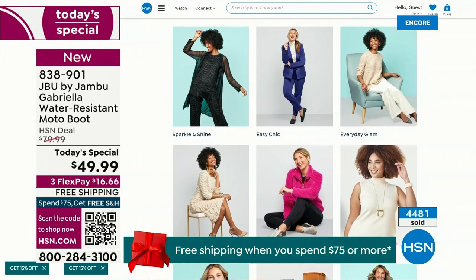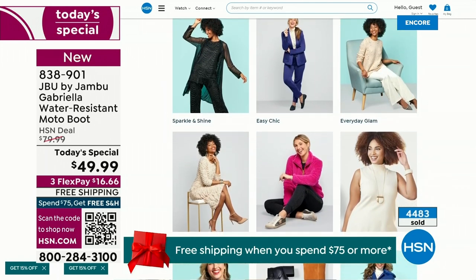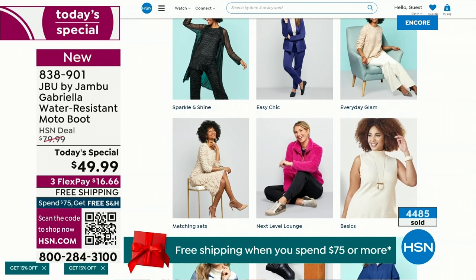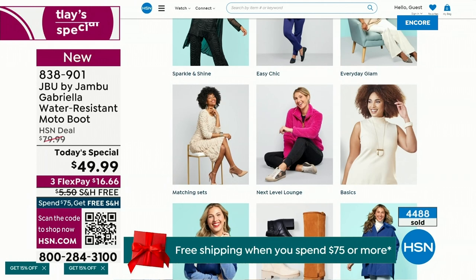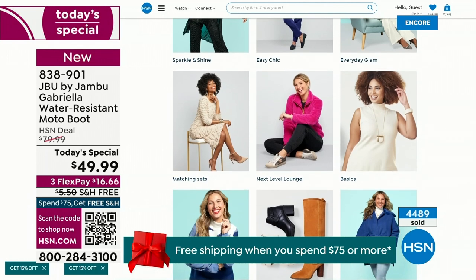You can click on our style shop at hsn.com and find out exactly how you can sparkle and shine, easy chic, or everyday glam — a great way to help you out with your fashion choices.